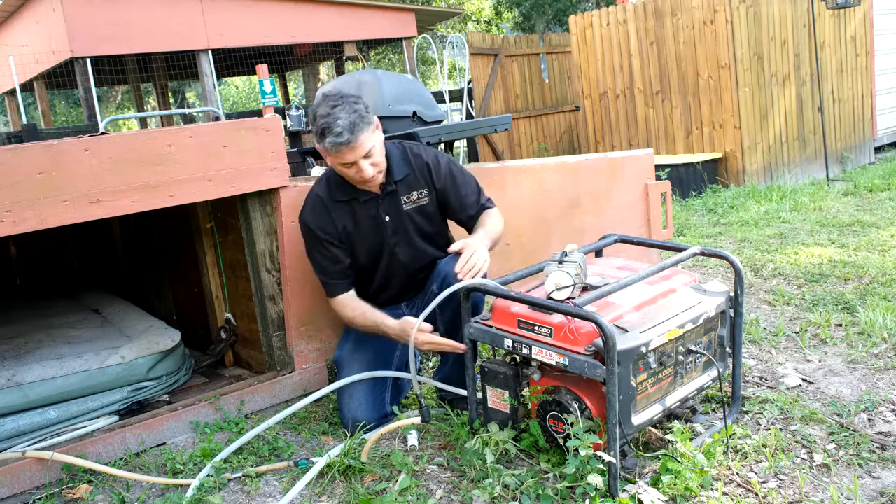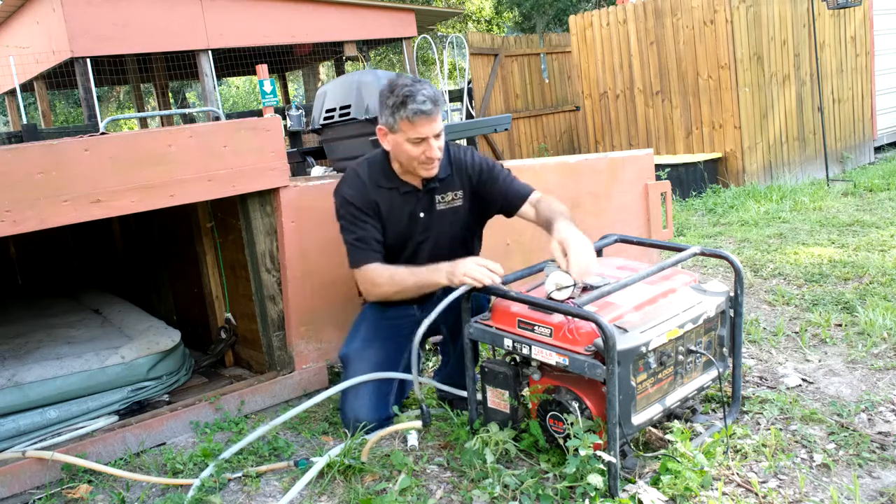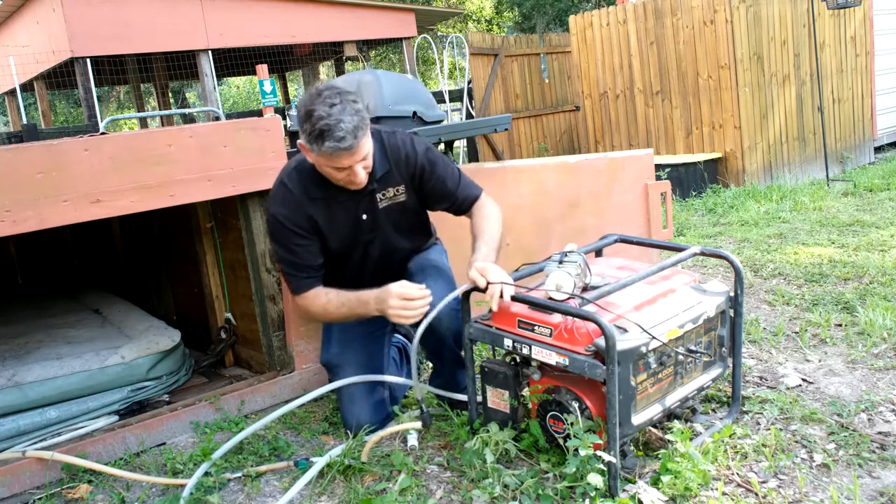It bolts on in about 15 minutes — it just goes between the air filter and the carburetor, and your engine is ready.